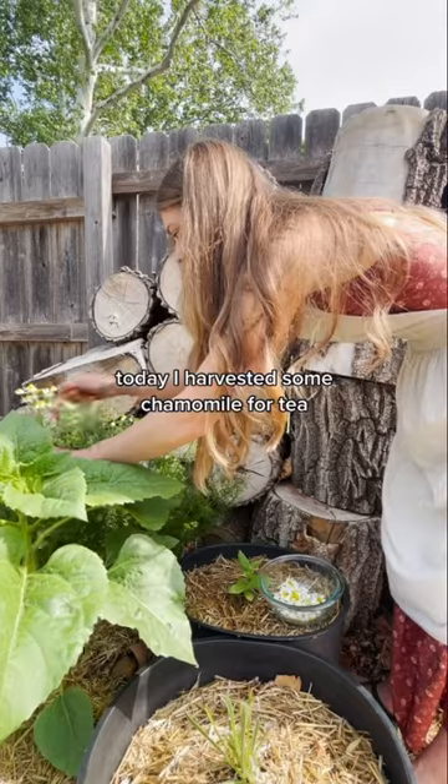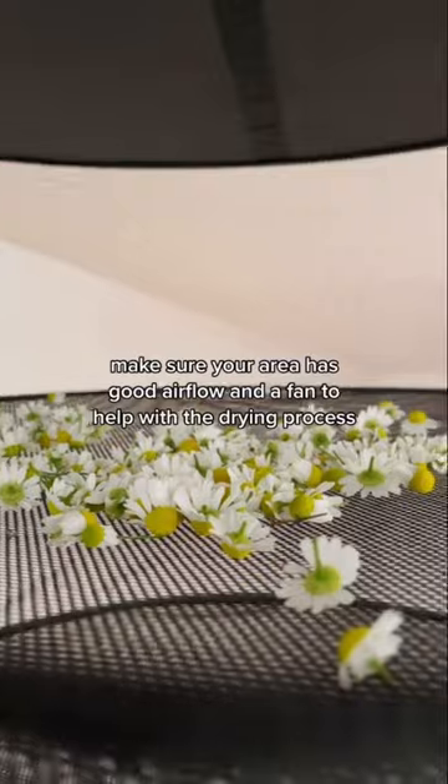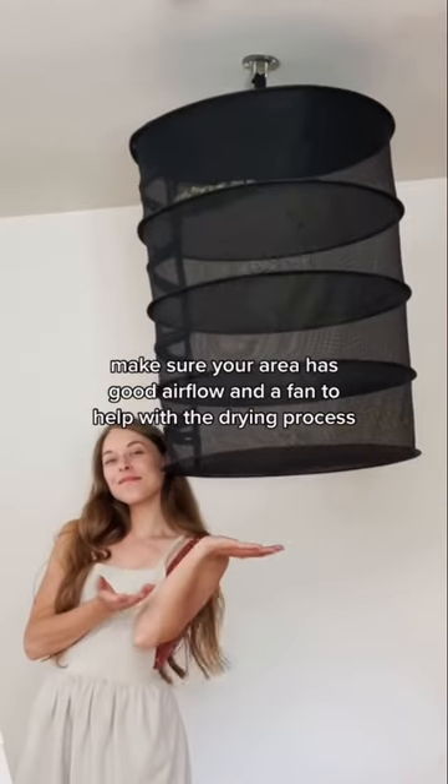Today I harvested some chamomile for tea and I will place this in my hanger for about one to two weeks. When doing any type of drying, make sure your area has good airflow and a fan to help with the drying process.